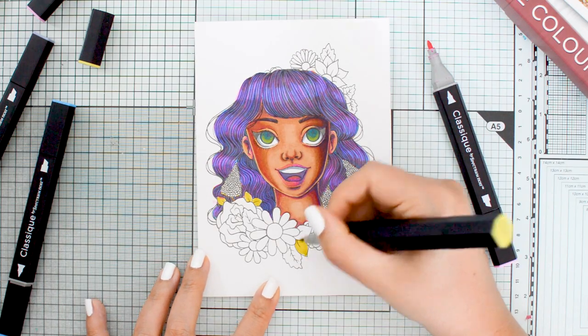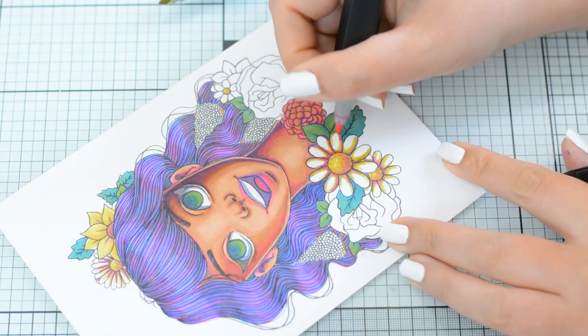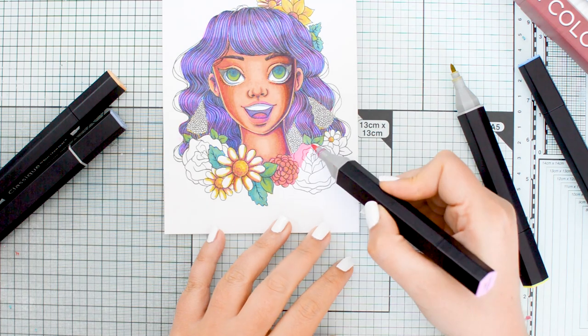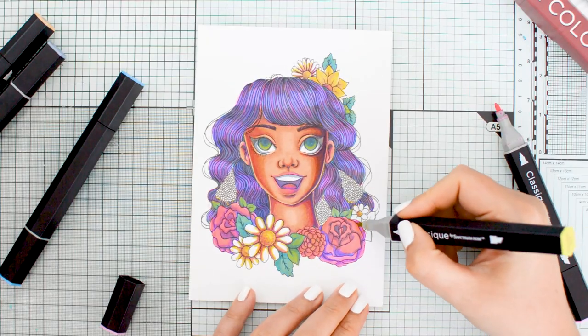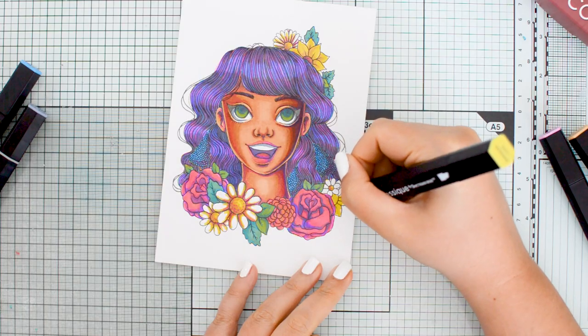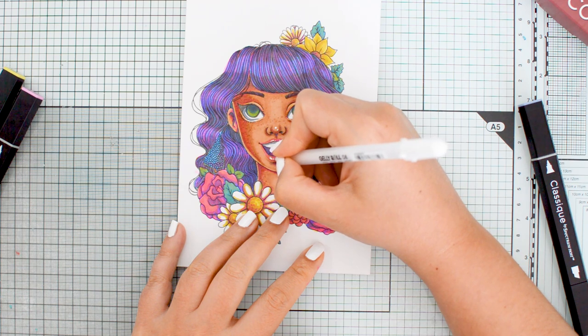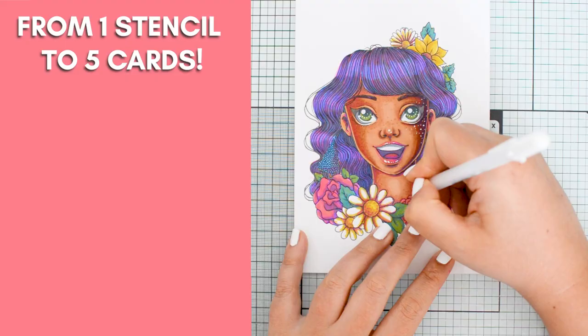The next two steps were the ones that really brought everything together, which I didn't expect. Coloring the flowers had a similar effect to the hair but to a larger extent — having brighter colors around the character pushed her skin tone toward a more natural and realistic look, and the piece started to take on a cohesive appearance. Using the same five markers on every element tied everything together in a way I hadn't experienced before. The white gel pen details added a magical, whimsical touch and helped restore the contrast I wanted, especially in the hair and eyes.